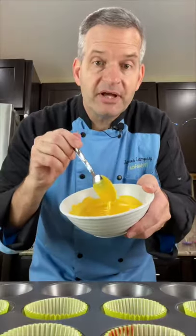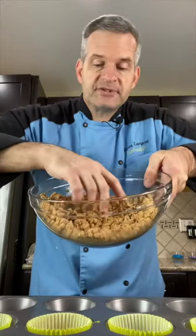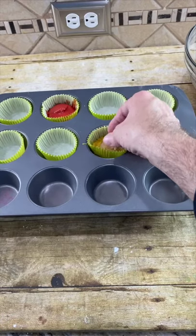Now we're going to take our melted chocolate and our cupcake liners — just a little bit at the bottom. Now grab some of our peanut butter filling, ball it up, flatten it, and then place it right in the center.